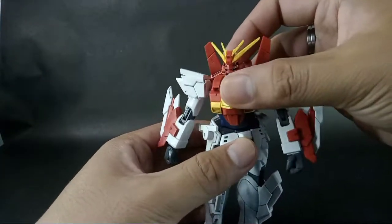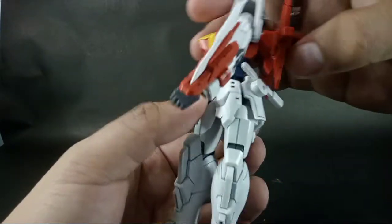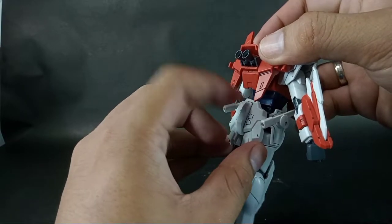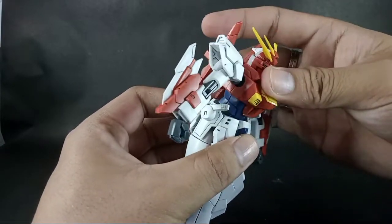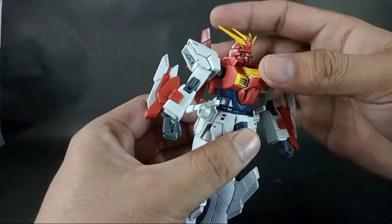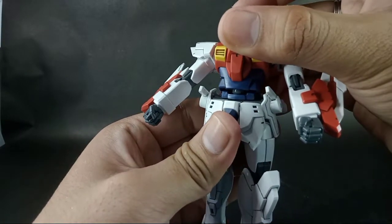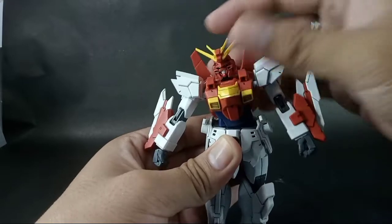Next is the waist. The waist can twist and can go 360 degrees, though something bumps at the back skirt. It has a little bit of forward crunch — it's a little loose but okay, as it is connected to the inner joint of the waist. It can also wiggle left and right.